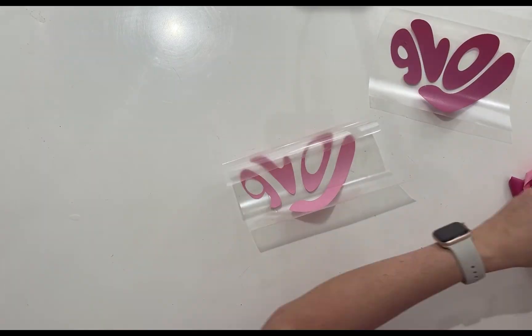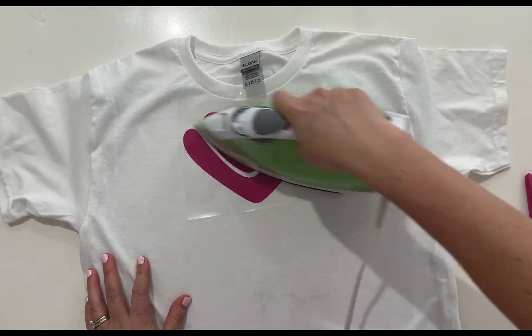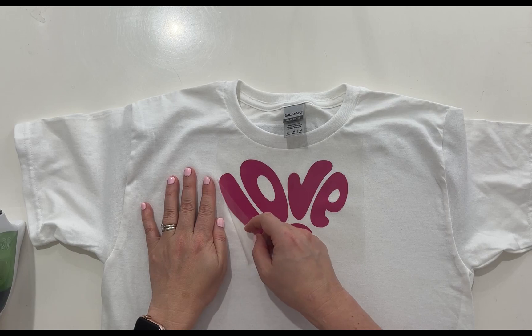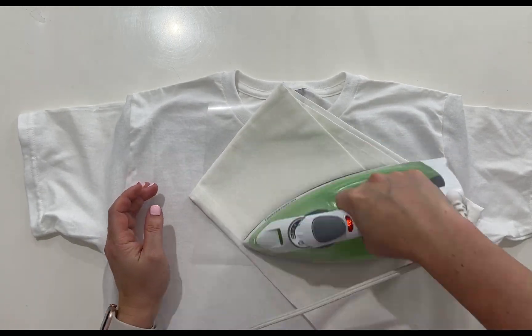Weed out the letters from the hot pink and the light pink. Place the dark pink on the t-shirt and press into place. I'm using a heat transfer vinyl that requires cooling before pulling off the plastic. Then press on the light pink on top of the dark pink.